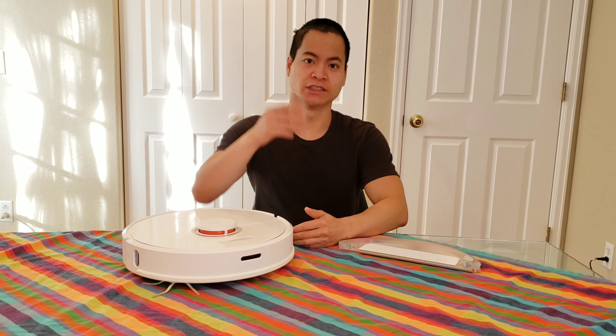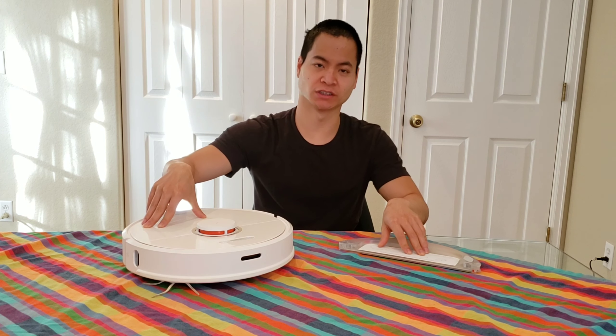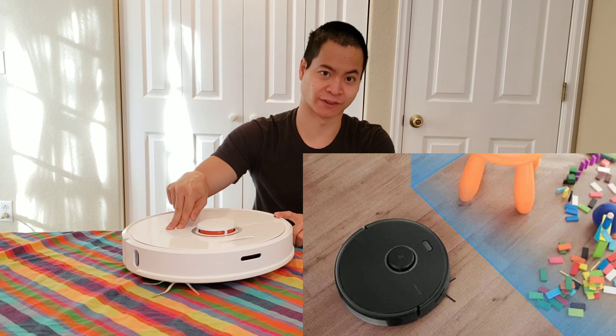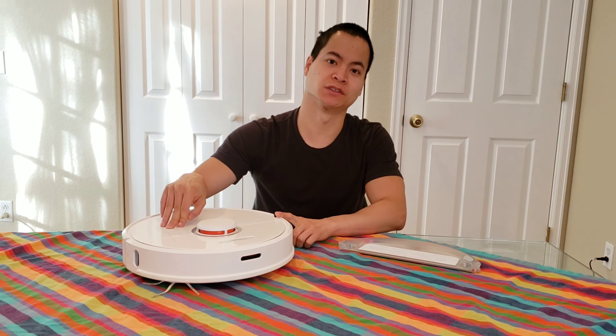Hey guys, how's it going? My name is Nathan, this is RoboMasters. We've got the beloved RoboRoc S6 in front of me, and I'm in a pickle here, because even though I like the RoboRoc S6, the RoboRoc S5 Max just came to market and it has a lot of great features for about $430.